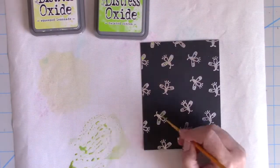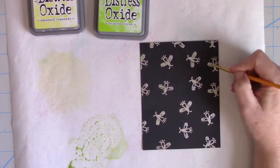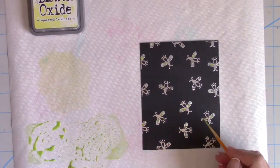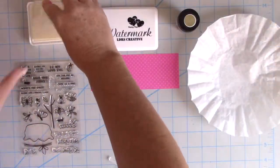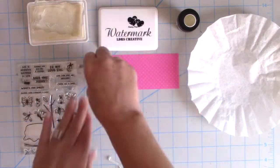I'm going to do the same exact process with the fireflies. I've used twisted citron on the wings and I'm going to use squeezed lemonade on the bodies. You can see that I do add several layers to really cover up that black cardstock.